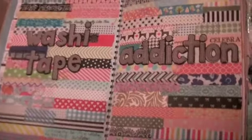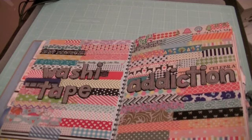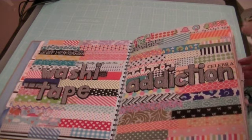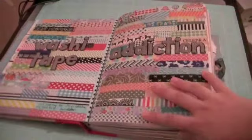What I did was just put all my washi tapes on a sheet. It turns out I have a lot more than this and I made another layout you'll see soon. I titled it "Washi Tape Addiction" and it's basically all of my washi tapes together.